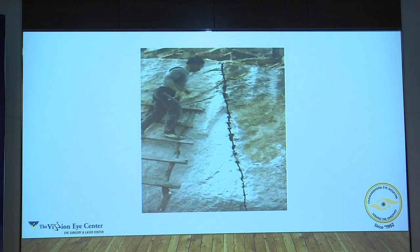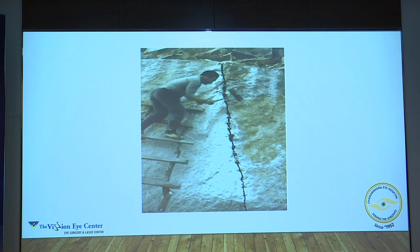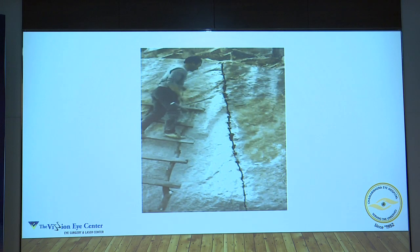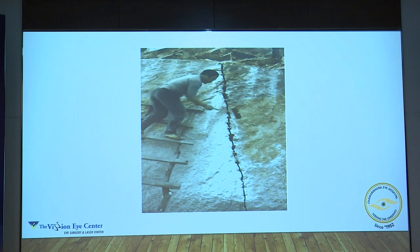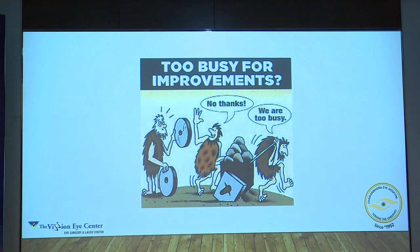Just look at this gentleman — the right technique, huge rock. He knows exactly where to hit it and it will break into two. Imagine trying to break this rock by any other method, bulldozers — and this guy is doing it by hand because he knows exactly where to hit it. What happens on a lot of occasions is we get used to what we're using and don't want to use something better that's available. Being too busy for improvements is not the answer. You have to keep innovating, keep trying things.